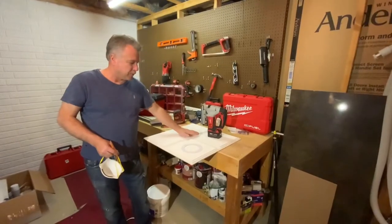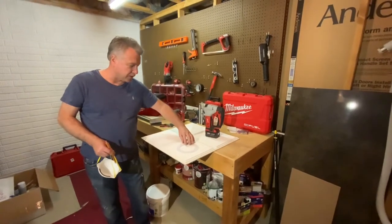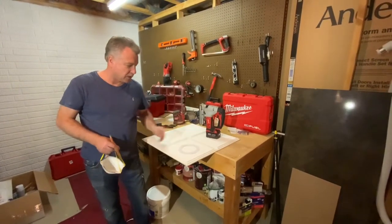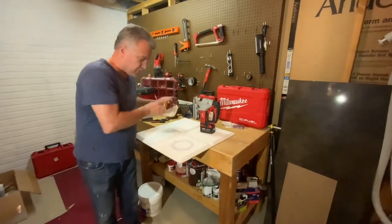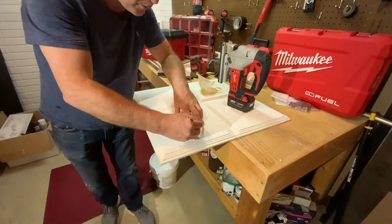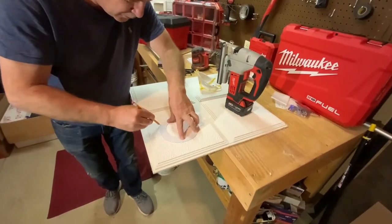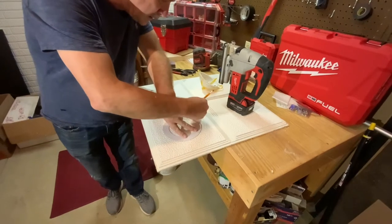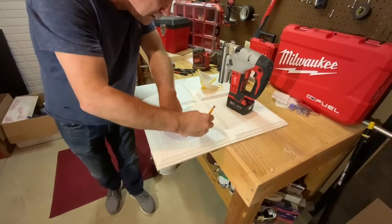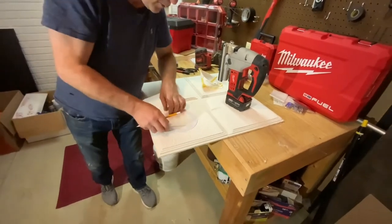We're getting ready to cut a hole in one of the tiles here. This is a ceiling tile and it comes with a 6-inch round pattern, so they make it real easy for you. You put that right in the middle of your tile, place it in there, and then just trace right around it with a pencil. And now you have where you need to cut.